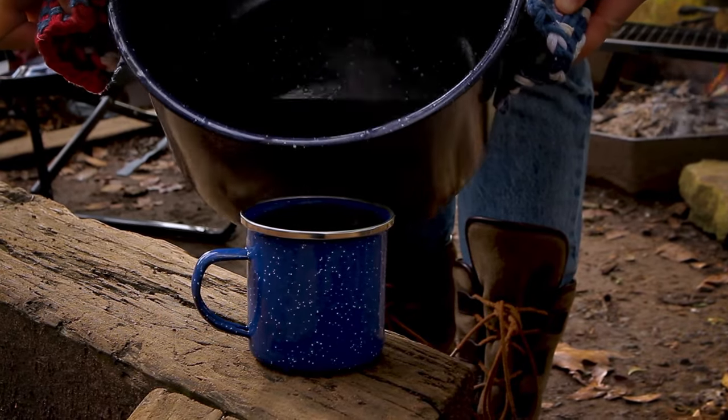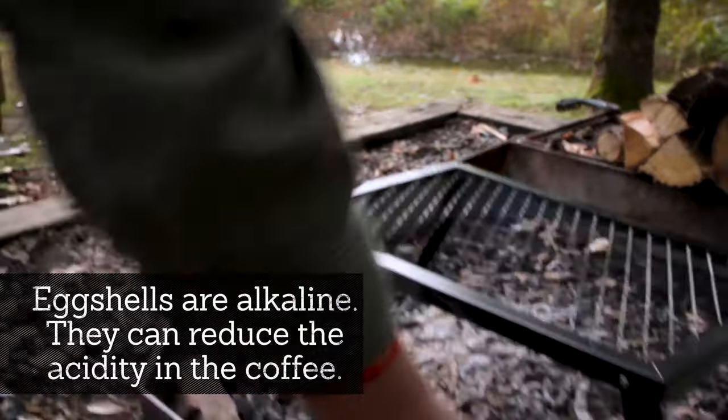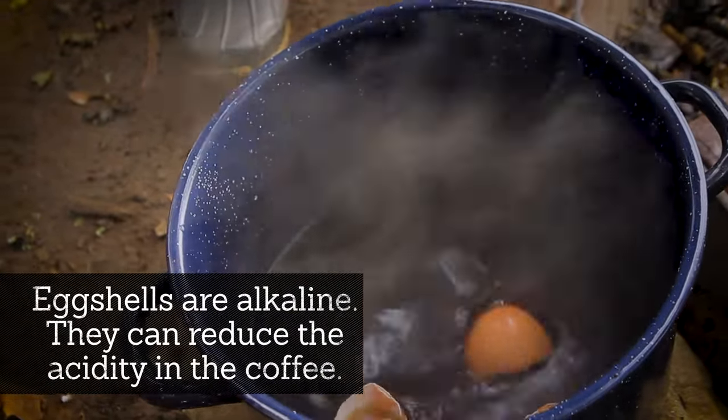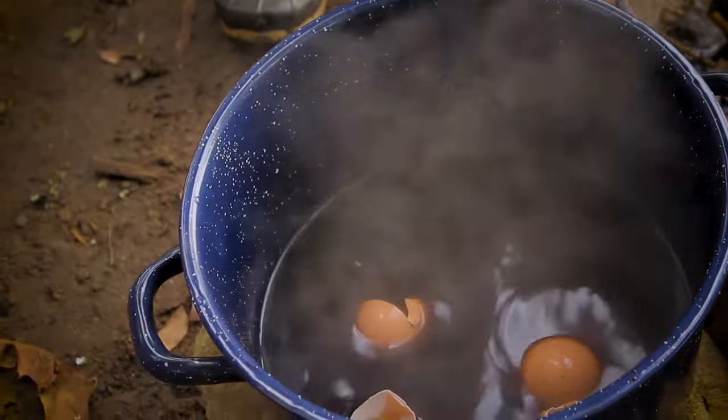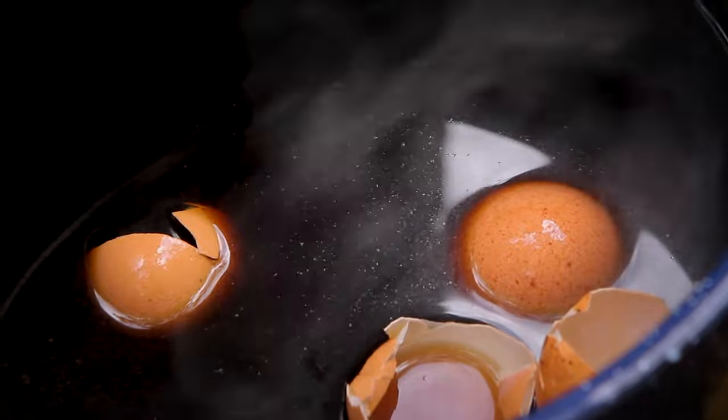If you find your coffee is a little too strong to your liking, try adding eggshells. Eggshells are alkaline, meaning they can reduce the acidity in the coffee. Simply add the cracked and washed eggshells into your pot when you add the coffee. Allow the eggshells to remain in the pot during brewing and pouring.